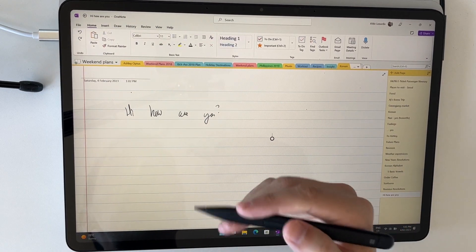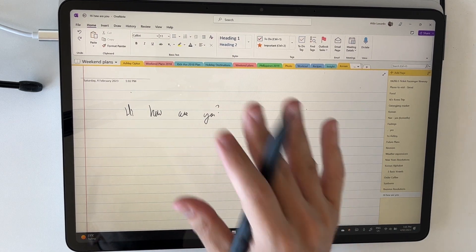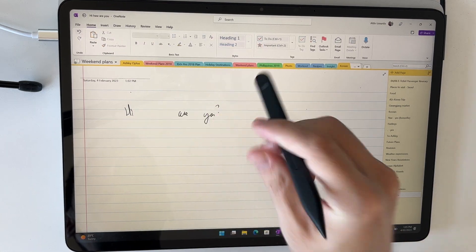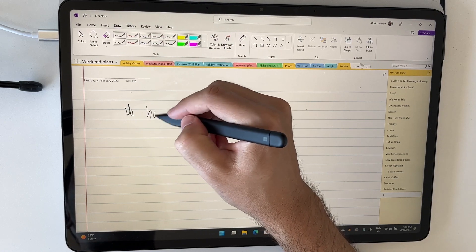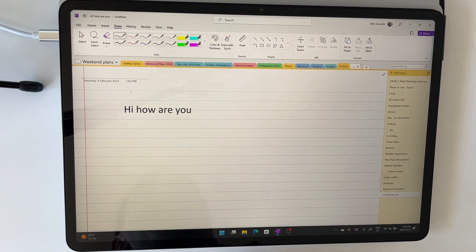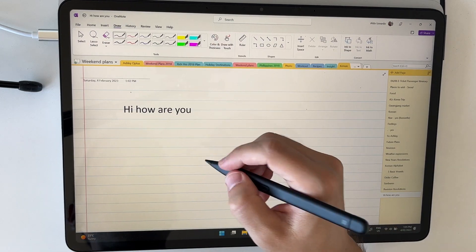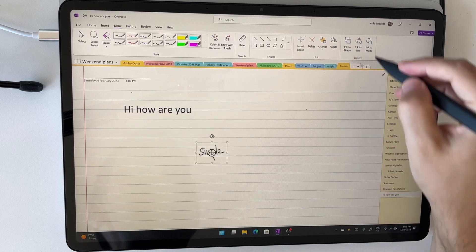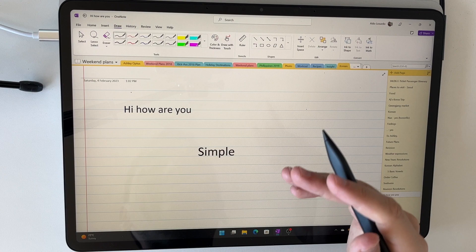The more you use your computer the more it learns your handwriting. I usually keep most of my writing in handwriting form, but if you want to convert it you can go back, be a little bit neater, select with lasso one more time, and choose ink to text — 'Hi, how are you?' It's really powerful and very simple to use. Select it, ink to text, and it converts just like that.